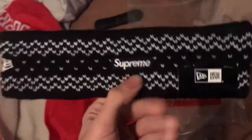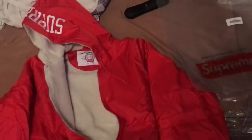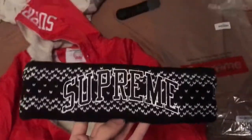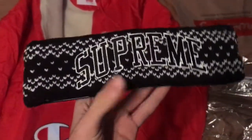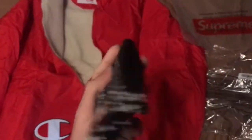New Era — you guys already know they make quality stuff. I was surprised I got this headband. I bought it first thing right away. I was going for the red first, but as I went to buy it, it sold out. So I went back and got the black, and literally the second I bought the black it sold out right away.